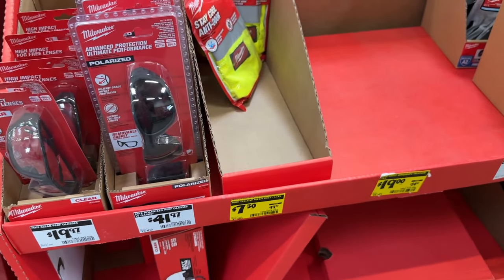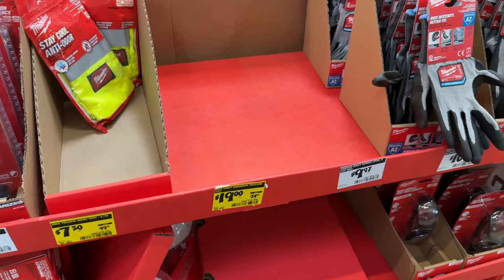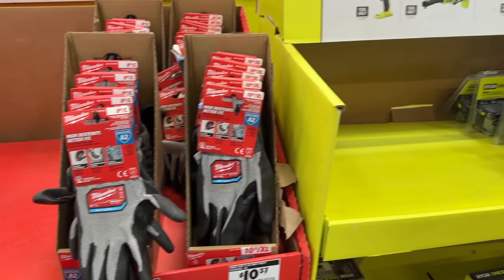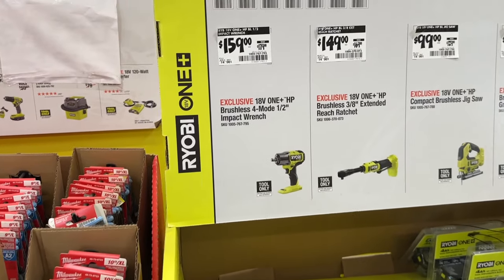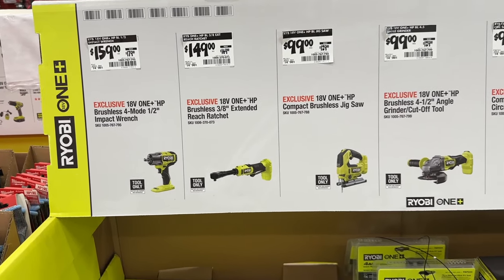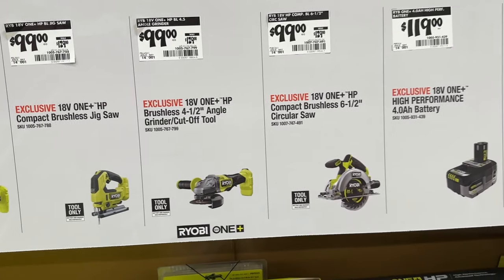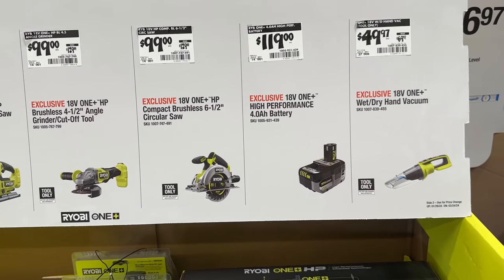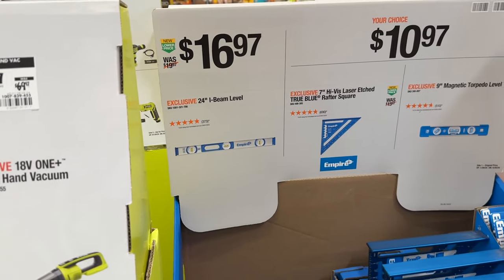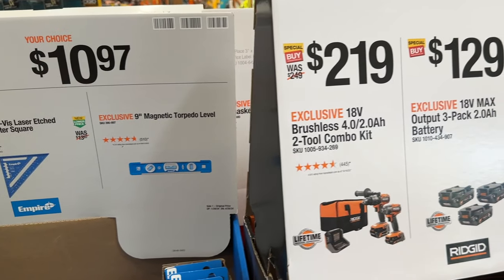Then we see a few more Milwaukee safety items with the glasses, gloves, and even the safety vest. Then we get into a few more Ryobi items — some of the bigger items. You can save some money on these: jigsaw, cutoff tools, the ratchet, the circular saw, the battery, and even the vacuum. Then you always need a T-square — grab one of these for $11.